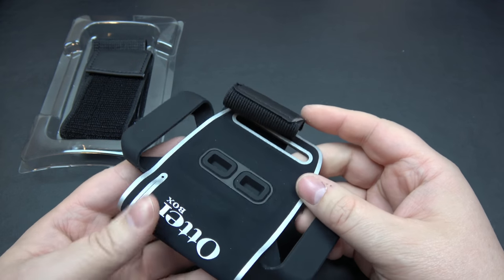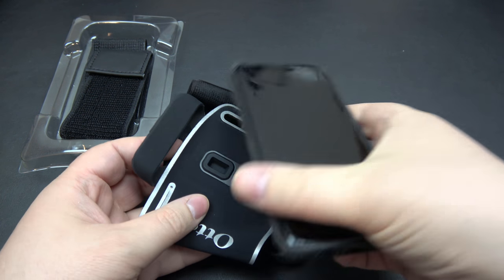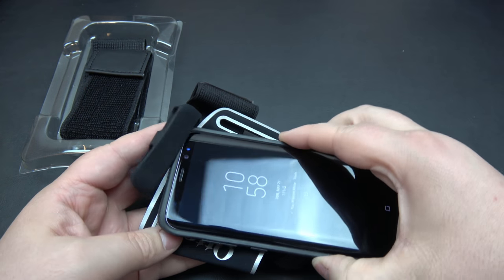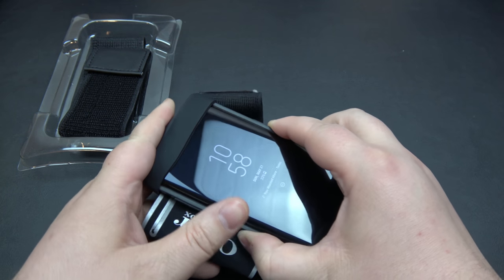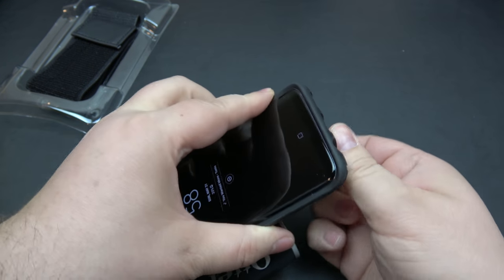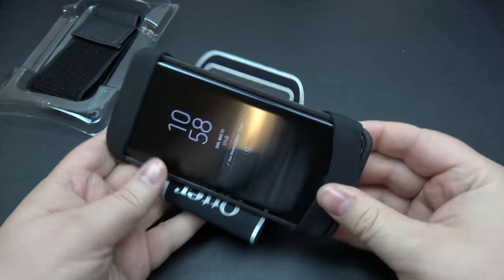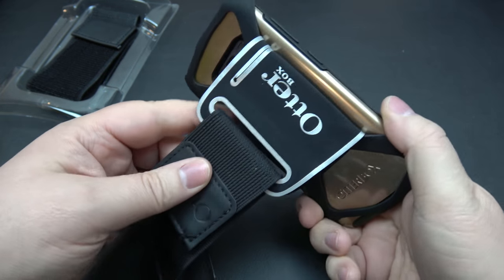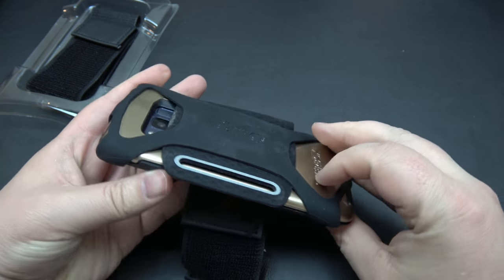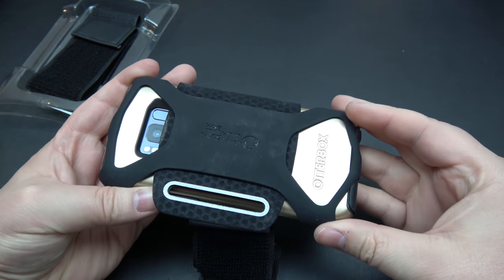It's a pretty simple design. I'm actually going to show you here with my Galaxy S8 phone — this has a symmetry case on it. The way it works is you just put one band at the top, one band at the bottom, and that's it. That's nice and secure, it's not going to come off. This is the slot right here for your key. The Galaxy S8 is about a 5.6 inch size, a little bit different than most.